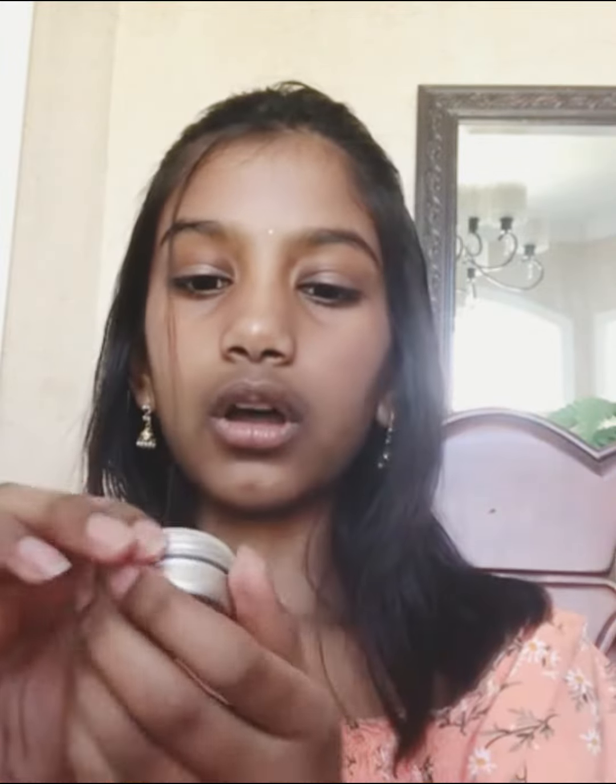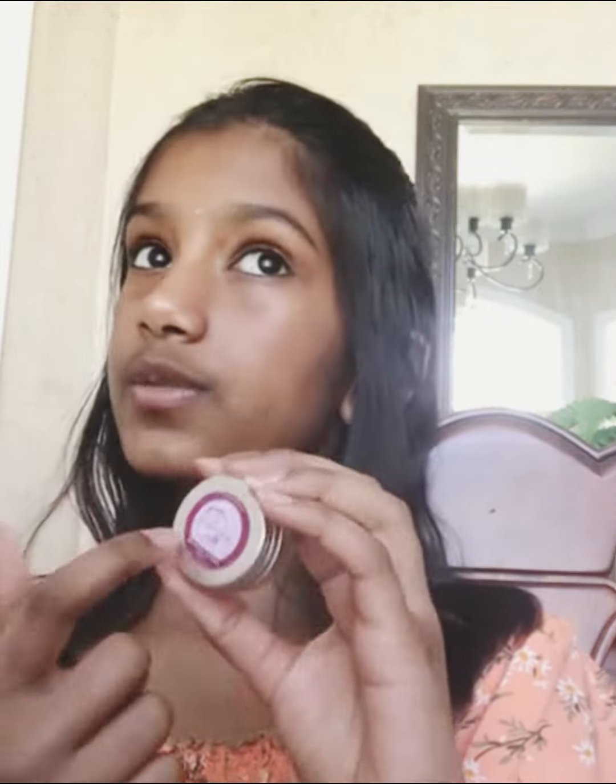Hello everyone, today I'll be reviewing the Essence Beetroot Lip Balm. It is 100% handmade and 100% natural. So I tried this one — it was, this one's my favorite out of all of them.